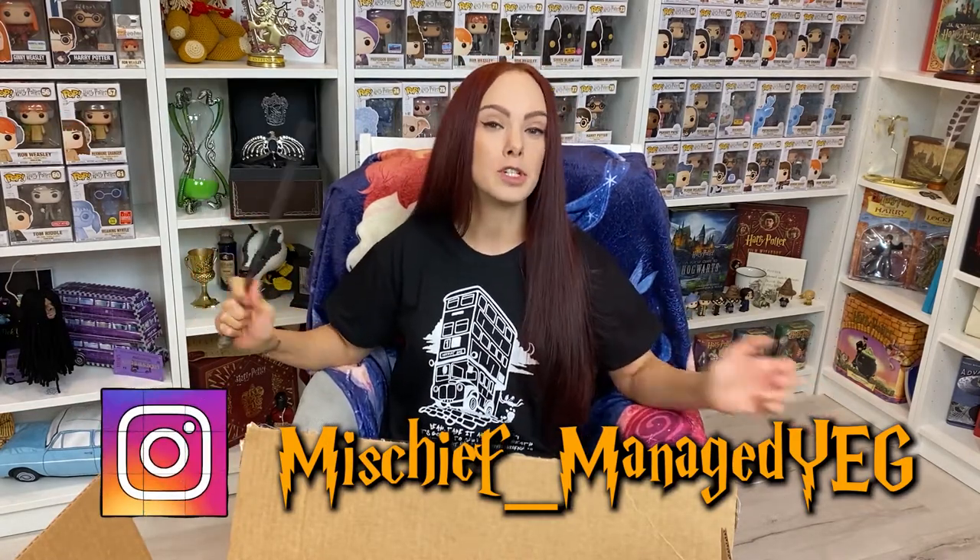Today's super adorable shirt is from this magical maker right here. You can follow them on Instagram and I will put the information for their shop in the description of this video.